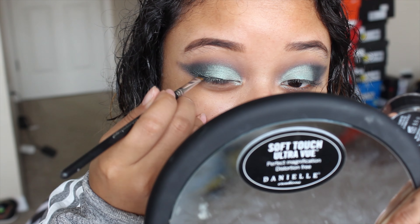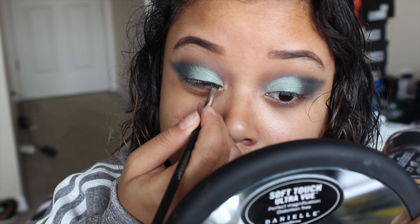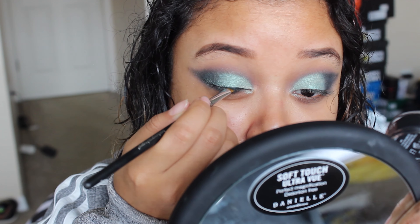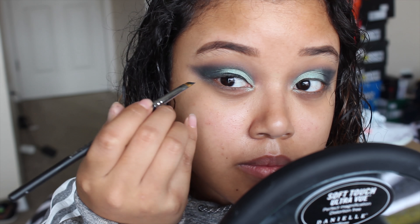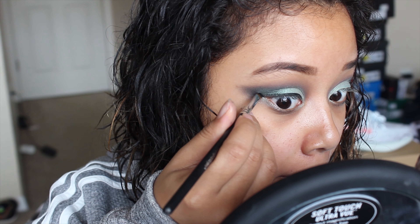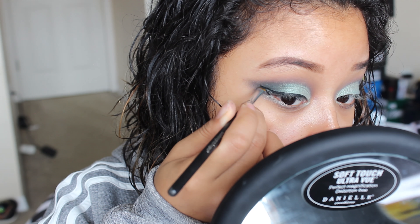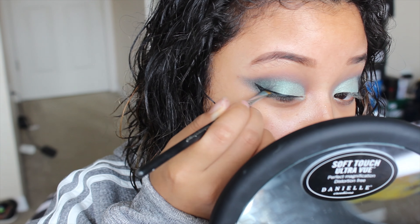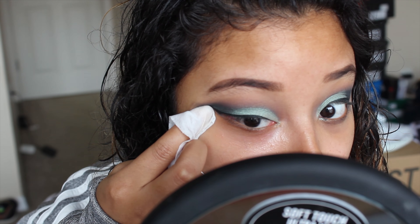Now I'm doing a basic wing liner. I'm using a gel liner so it's a little difficult — have fun watching me struggle! Then I'm cleaning up the eyes with makeup remover.